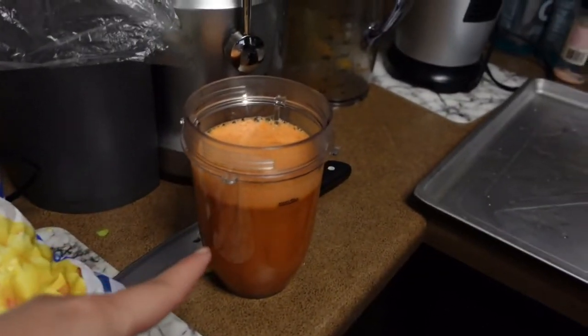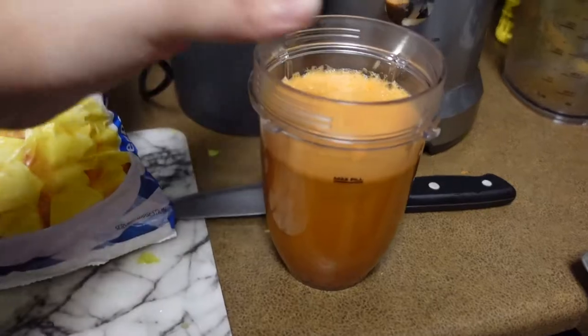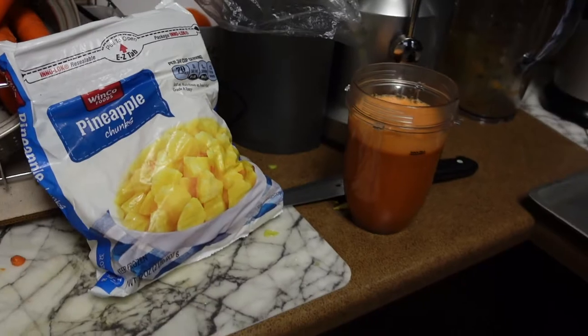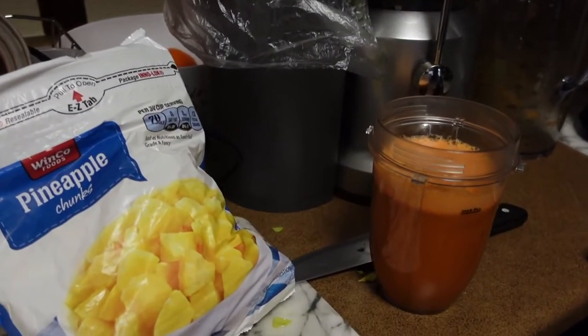I just wanted to share a little hack: if you have trouble enjoying juice, you can always blend it with some pineapple. Let me know if you have any questions — I did work at a juice place, so I have a lot of cool hacks.